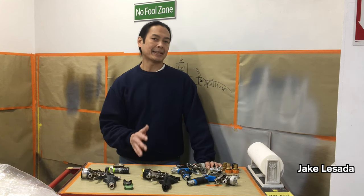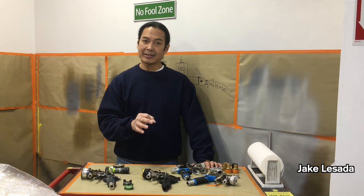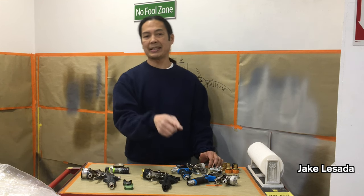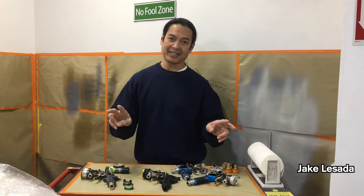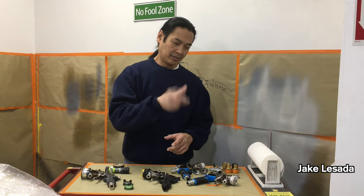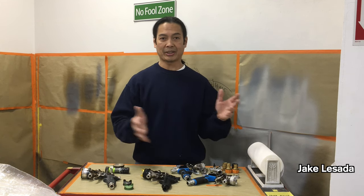We're spraying under 10 PSI. The Avanti machine is advertised at 9.5 PSI — I call it 'wild PSI' because you cannot adjust it with the machine. The Apollo machines have a variable dial that adjusts the PSI. That's a pretty big difference in those features.